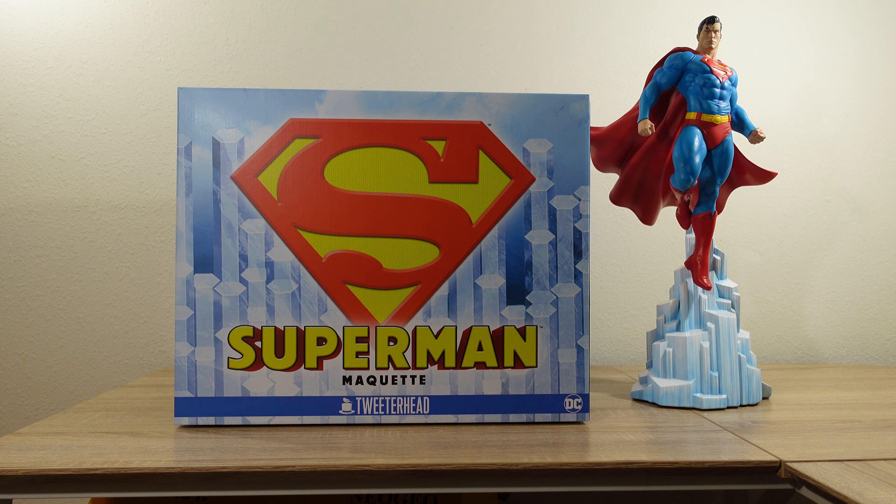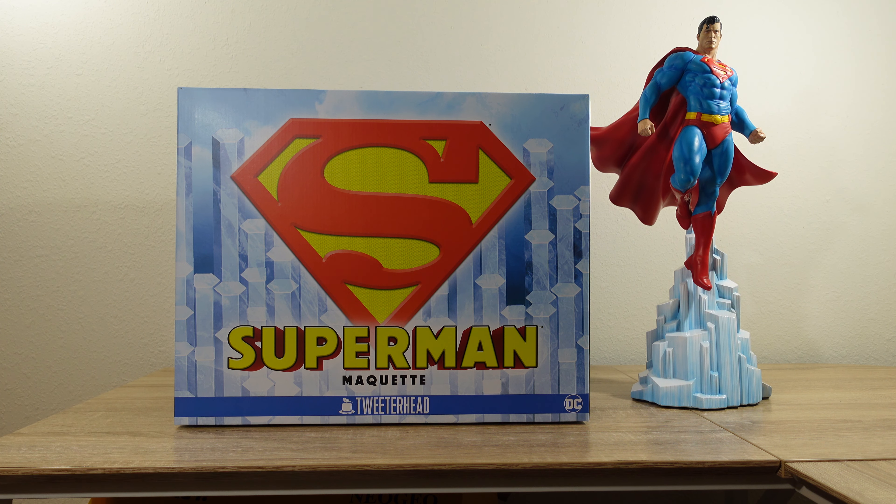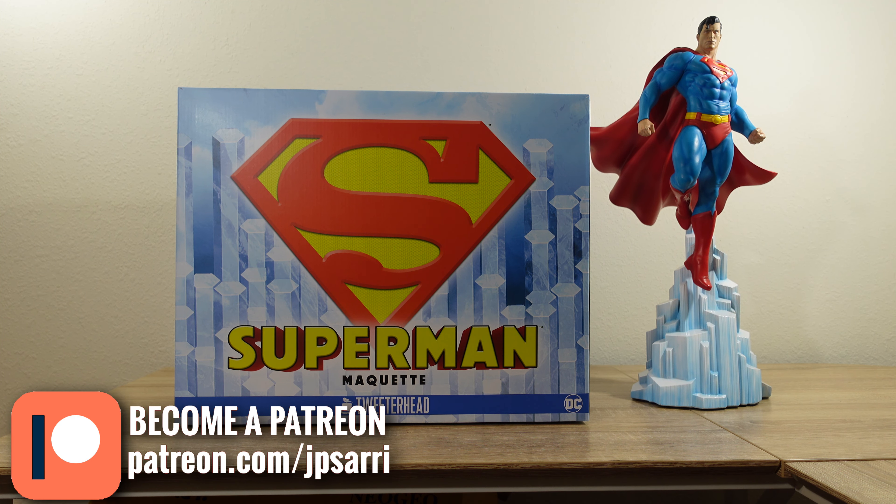First, before we get into everything, I want to thank Chad, the owner of Tweeterhead, for allowing me to get this piece. I didn't get the chance to pre-order the exclusive. I was on the wait list at Tweeterhead and at Sideshow, hoping that it would convert into a pre-order. What I did is I reached out to Chad on the weekend of San Diego Comic-Con and said, 'Hey Chad, I want this piece so bad, I want the exclusive. Can you help me out?' He was very kind — it was the weekend of Comic-Con so he didn't get back to me until about a week later, but he said, 'Hey, I have one for you.' He sent me an invoice, I paid for it, and I'm so glad it's here now. This Superman looks amazing.